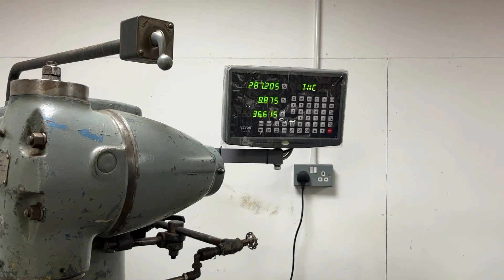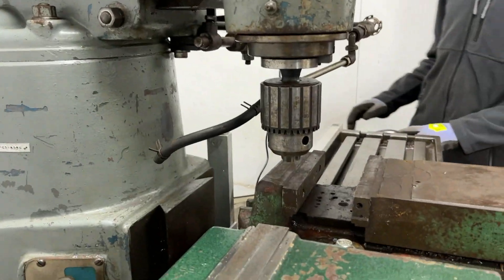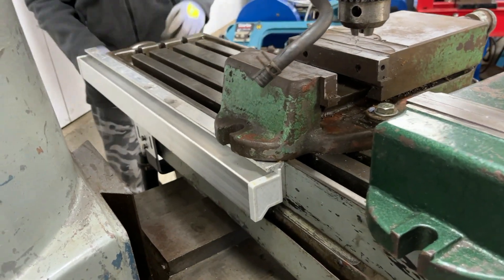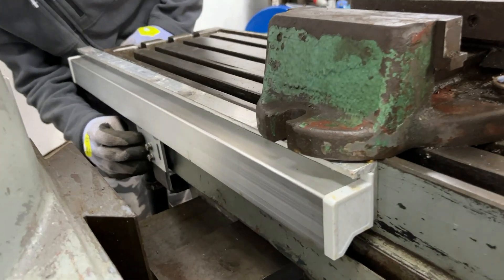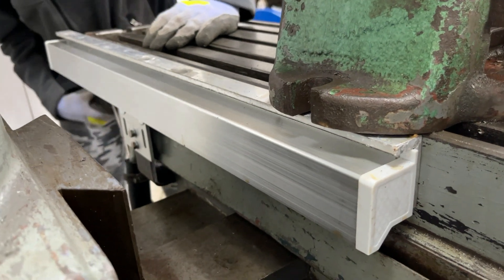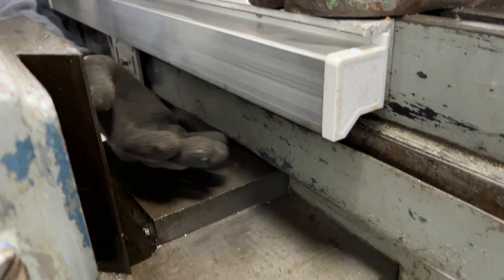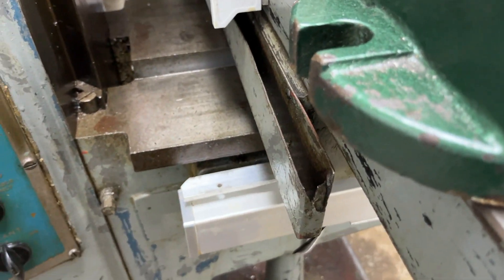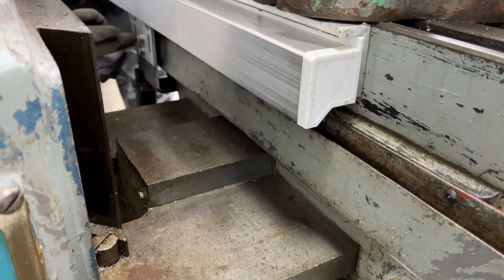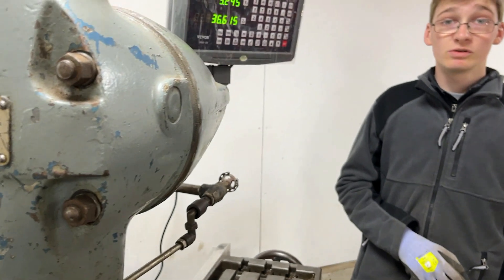Now we're moving on to the X-axis, which I think is the longest scale, at the back of the bed here. Again the reader is stationary and the scale is mobile — the scale is under all of these guards to protect it from chips and lubricants. This was difficult because of the lubricant drain tray, which we had to go around with brackets — there's a 90-degree bracket going underneath and then this bracket here. Our other mill, the Centech, came in quite handy for making up all these brackets.